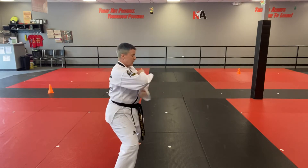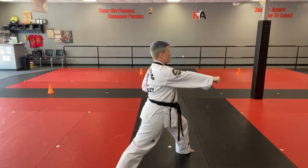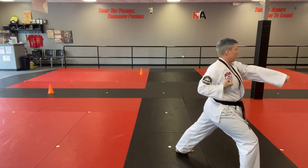Stepping forward with your left foot. Sandwich those hands. Out of forearm block. Punch. Sandwich those hands again. Step forward with your right foot into a front stance. Out of forearm block. Punch.